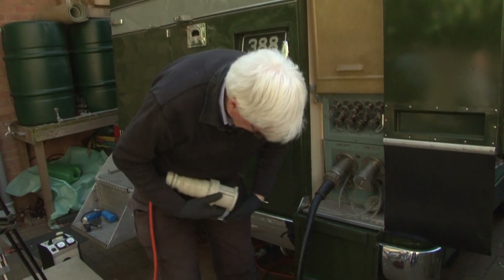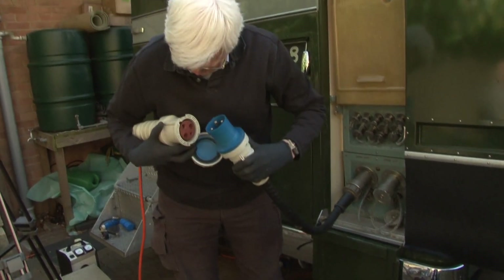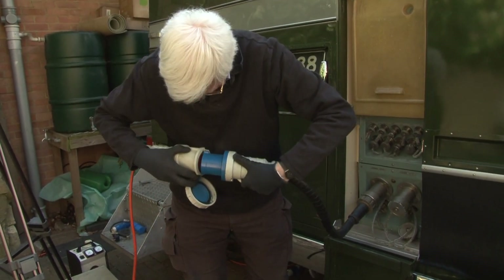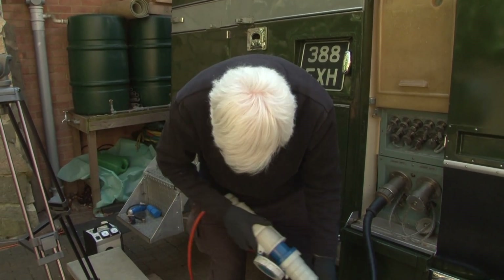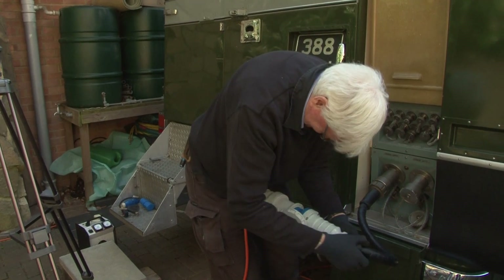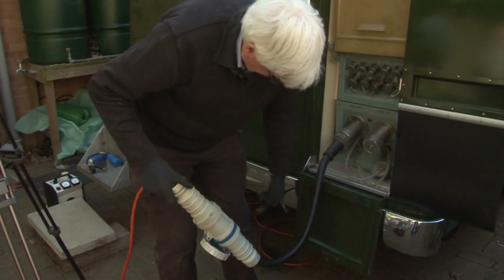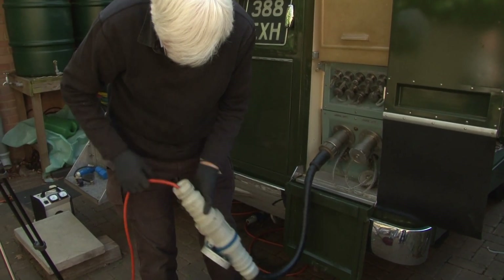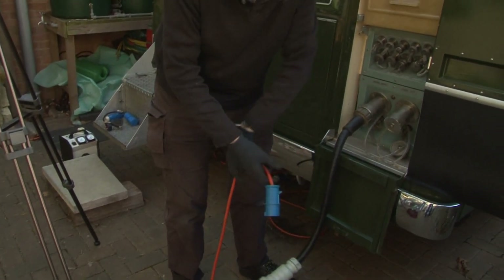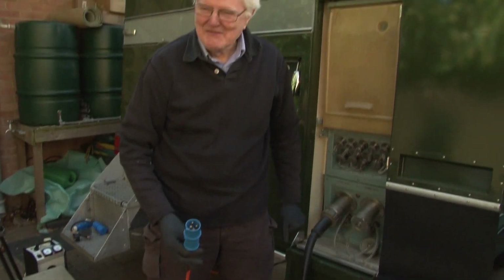Here we have the adapter. That's a bit of flex. From BICC 60 amp, 63 amp connector to 16 amp — will this work?